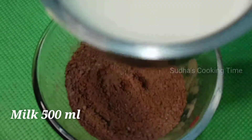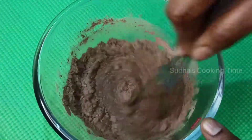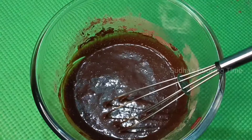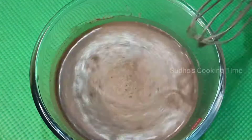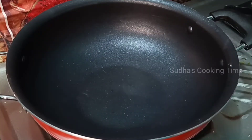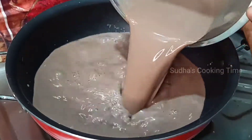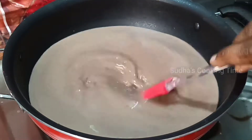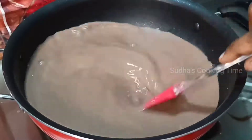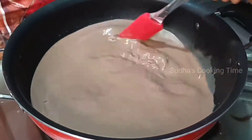Mix it smoothly. The corn flour on this side — you can cook it well as you mix everything together.